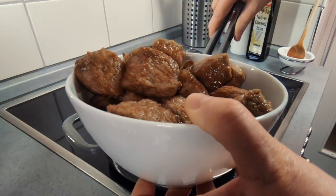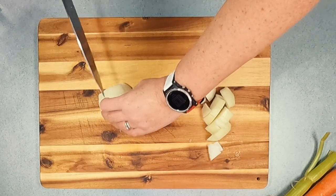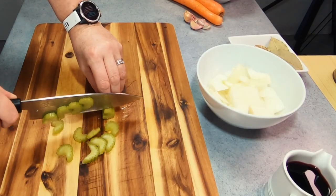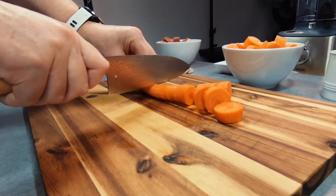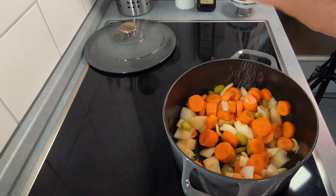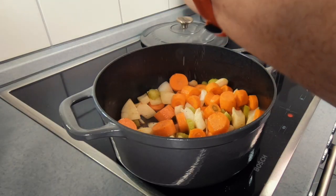Another advantage of using a one pot recipe is that you can build upon each flavour in your pan. Lower the heat then add your chopped up onion, carrots and celery. This recipe is really flexible and you can use any number of different vegetables — leeks, swede, and turnips also work really well. Whatever you choose, just make sure to cut it into thicker slices as it's going to be cooking in your stew for a couple of hours. Don't forget to season your vegetables with salt and pepper, then stir occasionally until your onions start to soften.